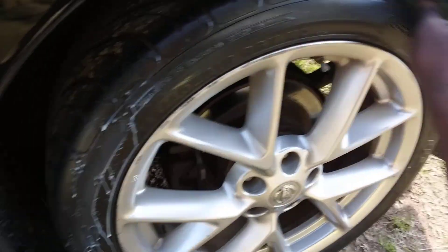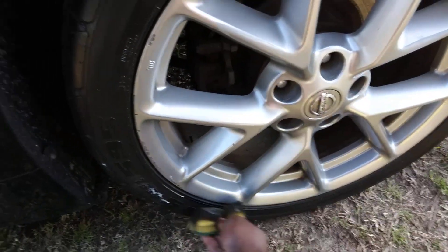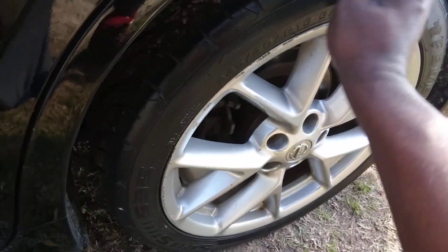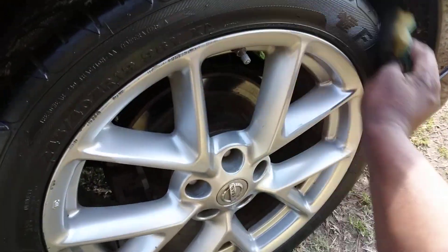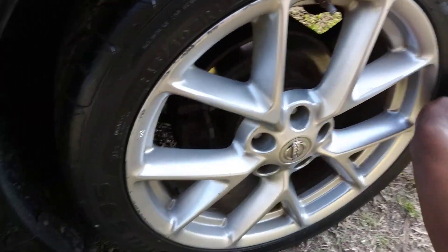I don't like my tires too shiny. As I told you guys, I like them with more of a satin look. Because when you put too much shine on your tires, it can sling all over the rim and your car, and you don't want that. I don't want that anyway.